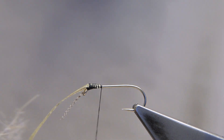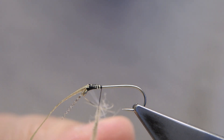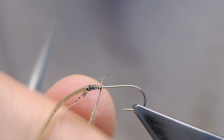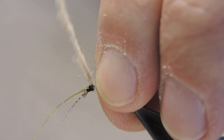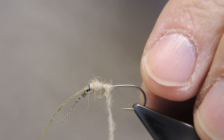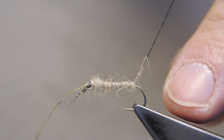The body material is some Argentinian hair in tan. It's only a skinny body — this entire fly is pretty skinny. It starts a little heavier and then thins out all the way to the end of the shank.